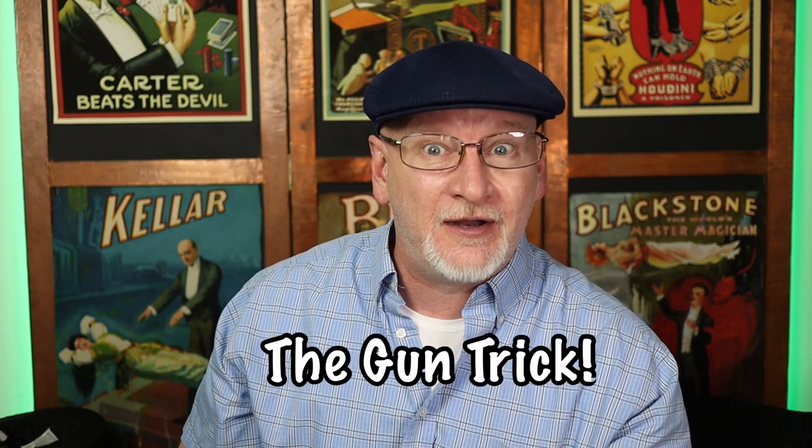I'm excited to share this one with you — I'm going to add a card trick to someone's repertoire that they'll be doing the rest of their life. I know this because that's what happened to me when I learned it from Frank Garcia over 35 years ago via the Stars of Magic VHS video series, old school. The trick I'm talking about: the gun trick.